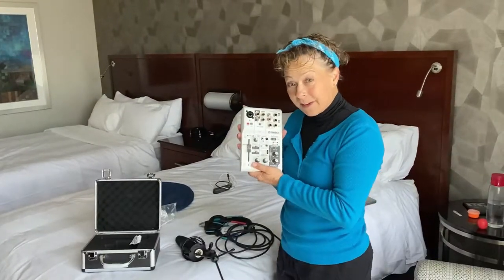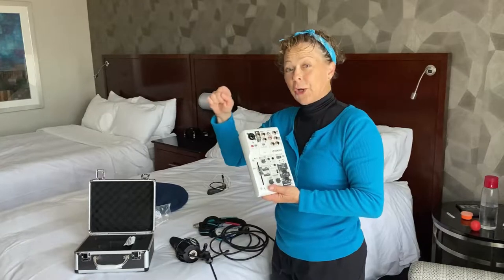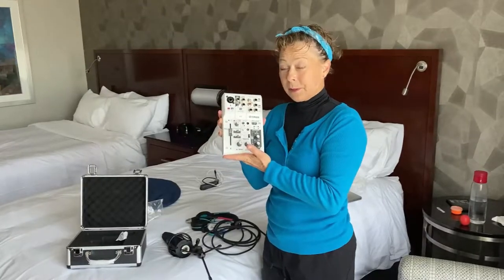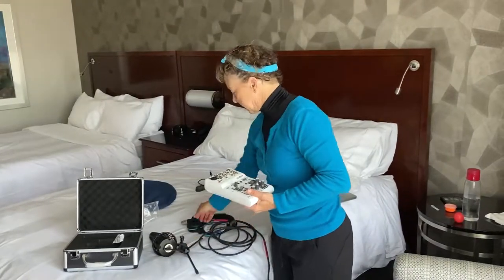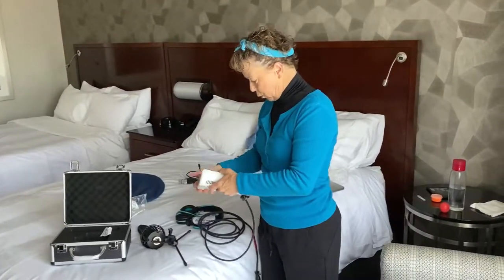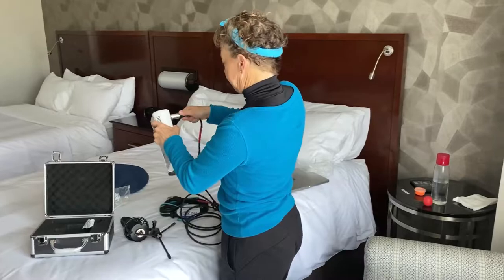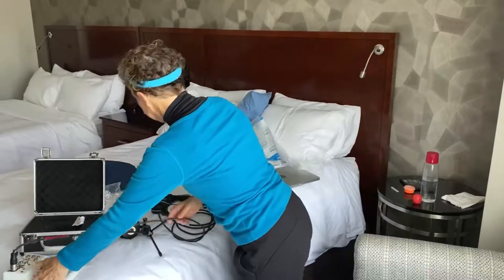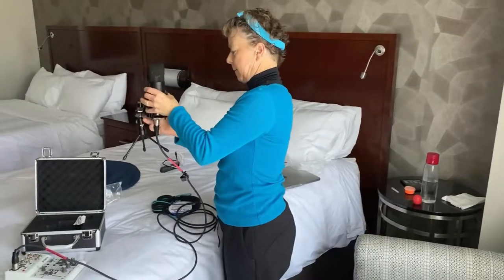Now I'm going to set up my interface. The interface is the little gadget that you plug your microphone into and then you plug it into your computer, and it lets you control your gain and put a little compression on it. This is a pretty simple little unit and it's not that expensive. I've got my mic ready to go, so I'm going to take my XLR cable — that's what you call this cable with the three little holes in it — and you plug it right into the top of this interface, or mixer. And then you plug the other end into your microphone.